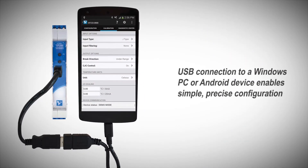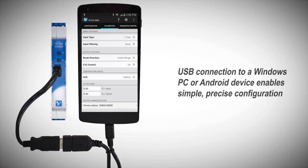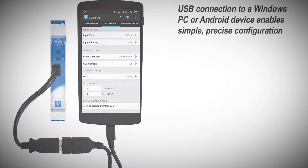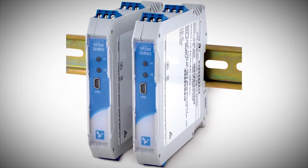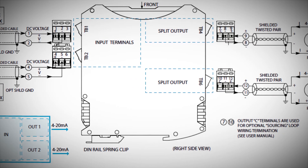A USB connection to a Windows PC or Android device enables simple, precise configuration of input-output ranges and a variety of operational settings with free software. The combination of software-guided setup, two-wire loop-powered installation, and removable wiring terminal blocks make SP-230s the most convenient solution for signal splitting and duplicating applications.